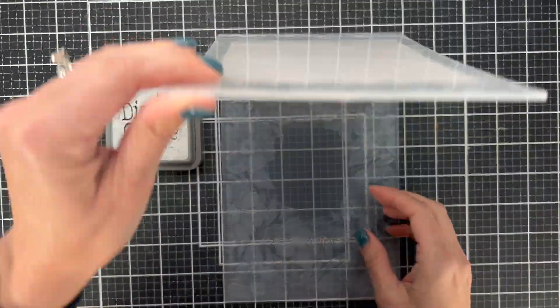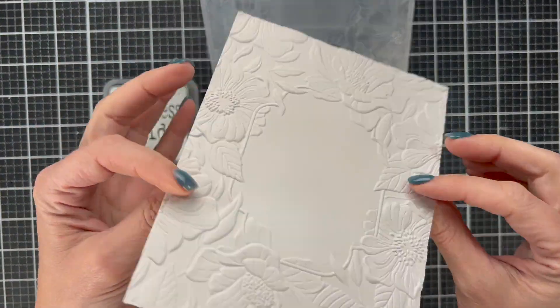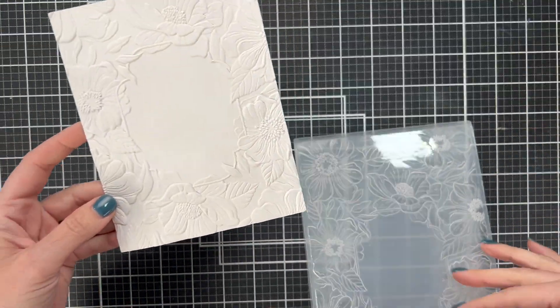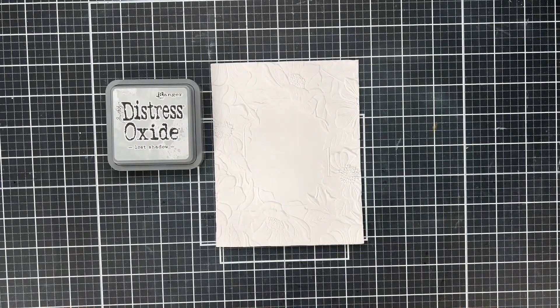I learned this idea from Ravati and I'm going to make sure to link her YouTube channel below. Look at what this does — oh my goodness. We're going to use the taller side. You can use either side of your embossed folder, but I'm going to use the side where the flowers stick up.